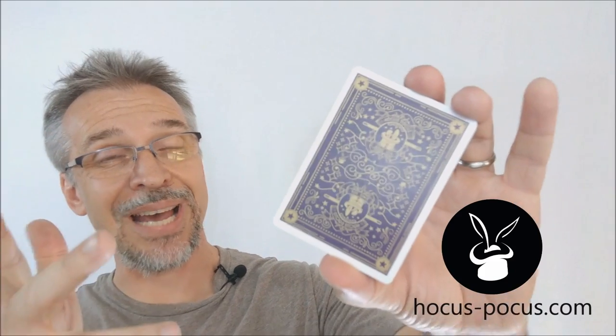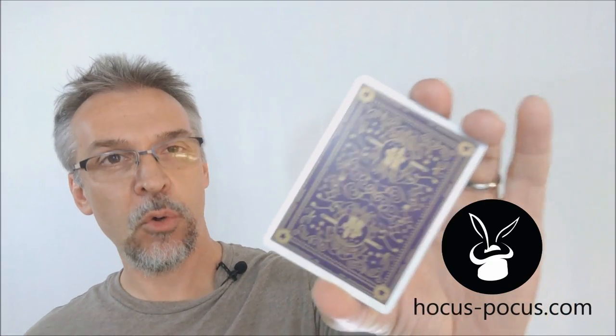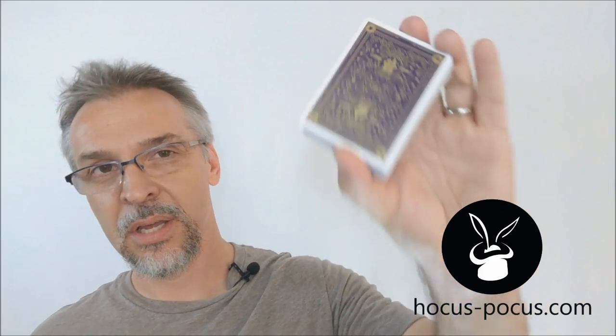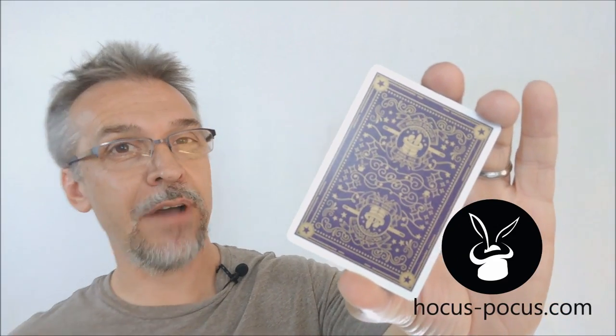So that's pretty much everything I can say about the 40th anniversary edition of the Hocus Pocus playing cards from Ida Huang, United States Playing Card Company, Paul Gross, Max and Cole. I want to thank Hocus Pocus for allowing me to have this deck so that I can do the review for you. And if you'd like to purchase it for yourself, you can find it at hocus-pocus.com. Thanks, bye.